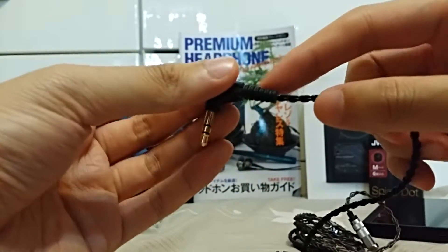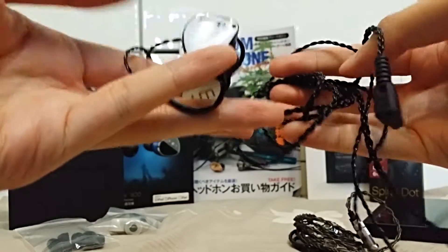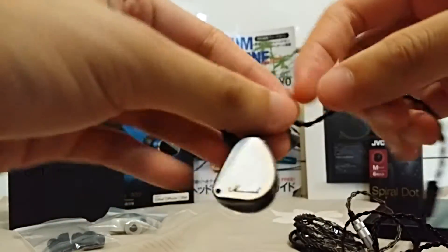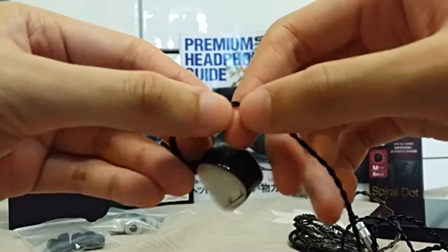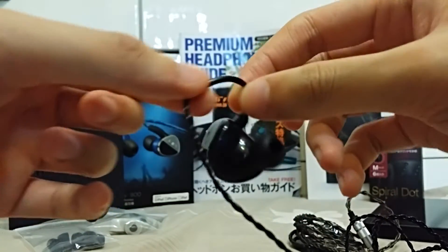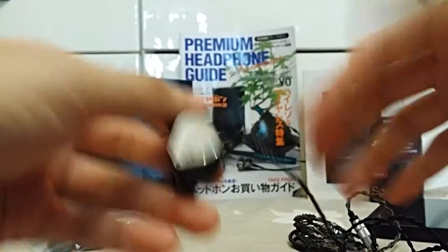It's a right-angle jack with strain relief, so the cable works fine. I do have one complaint though — this plastic part is actually pretty sharp towards the end of the coating, so when I put these on I sometimes find that the plastic would scratch my ears. But that's really a minor problem.